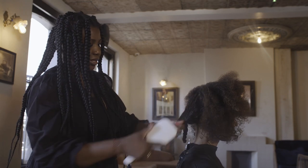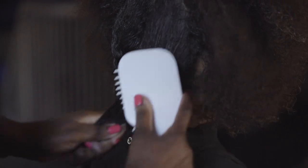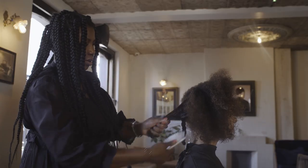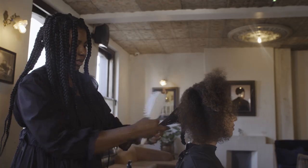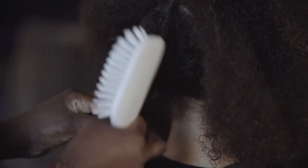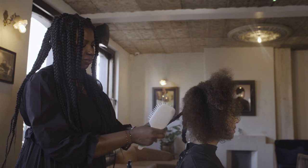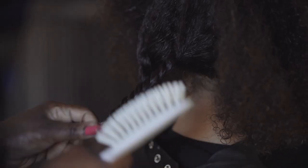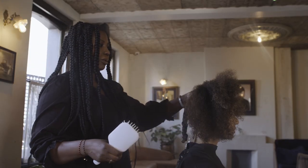So again, brush the ends and then move the brush to the roots. Always brush the ends first because it's so much easier if the hair is tangled to loosen the tangles from the ends first and then work your way to the roots. If you start from the roots first, you end up just pulling all the hair out and you get breakage and damage.